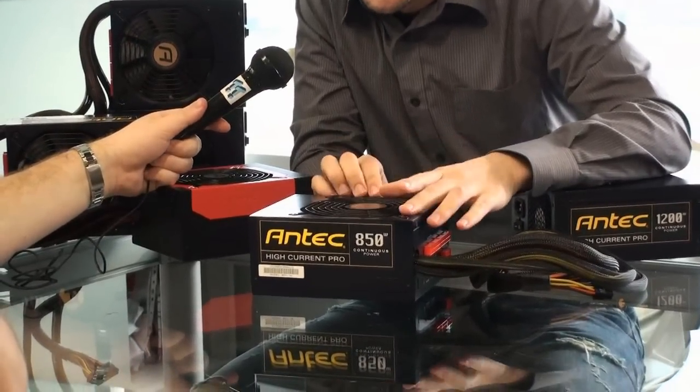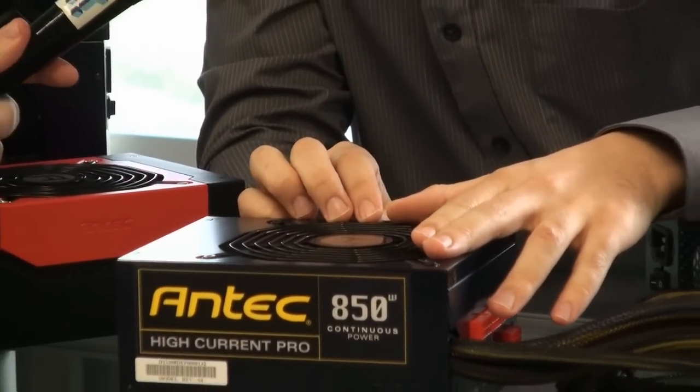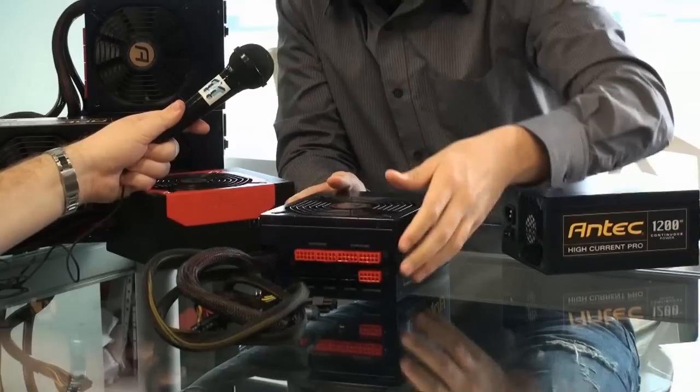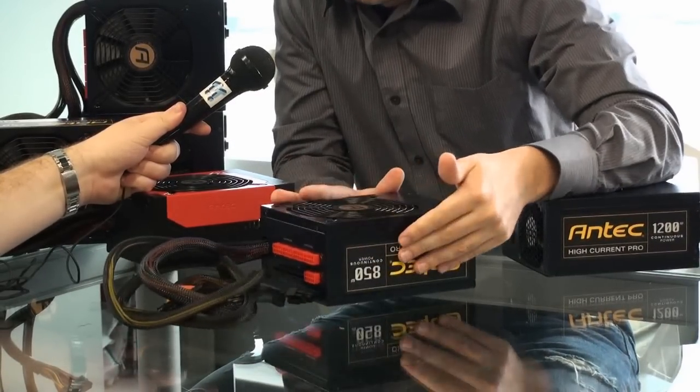This one is 80 Plus Gold certified, with a 135 millimeter fan, double ball bearing fan, PWM controlled, and the lower wattage ones — 750, 850, and 1000 watts — they look like this here.